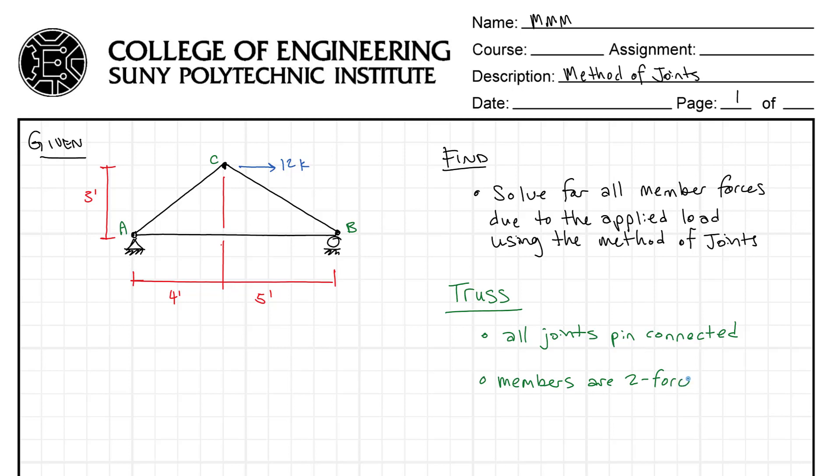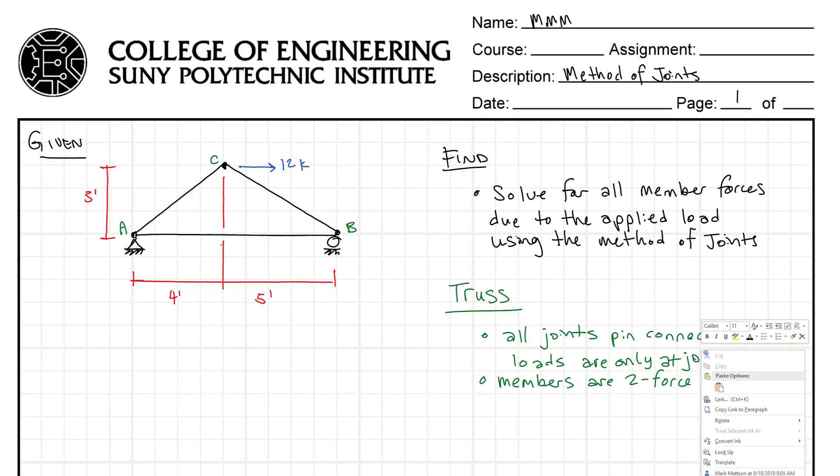In addition, the joints are pin connected and the loads are only at joints. What that does is it creates two-force members — members where there's only one force on each side.